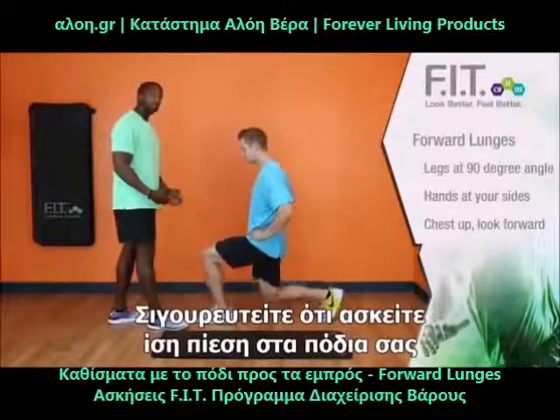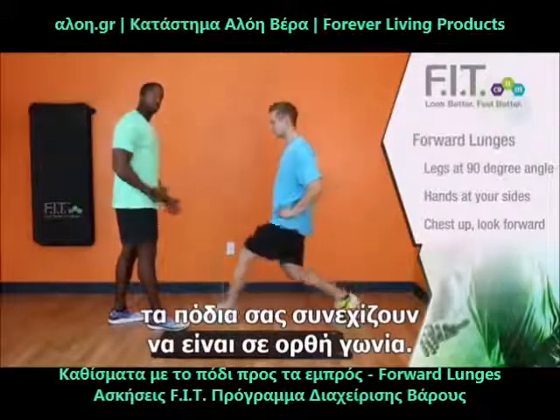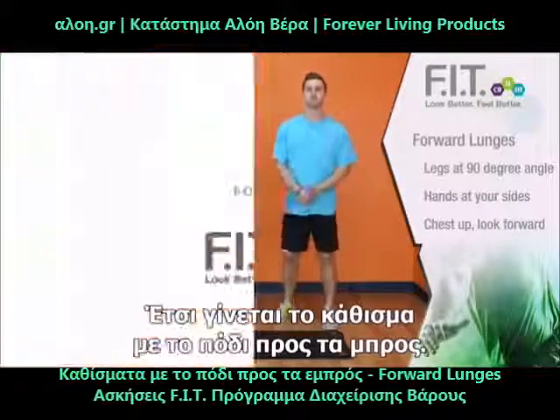Now make sure you put even pressure on your feet, and that as you go forward, you're still keeping that 90 degree angle and you're keeping your hips directly in alignment. And that is how you do a forward lunge.